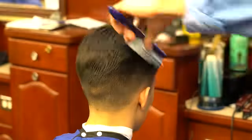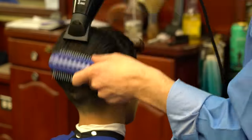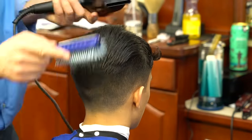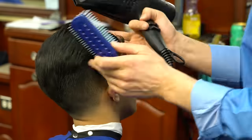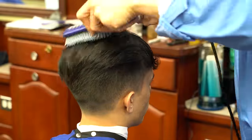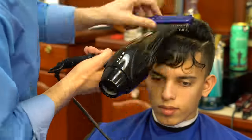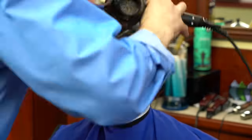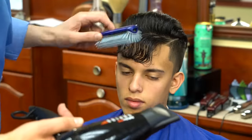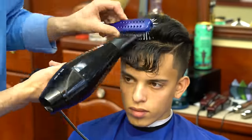For blow-dry I use the Baby Bliss. I'm not sure of the exact model but it's the lightest one they make — a very light blow-dryer. I use it on medium heat almost all the time. For the brush, I get questions — this is the Yspark Styliner number nine. Pretty much all the tools I use are explained in this video.